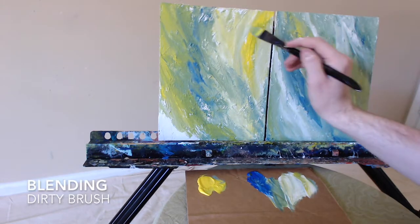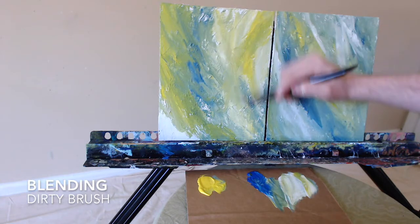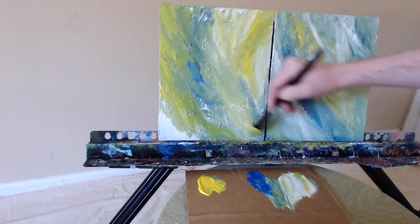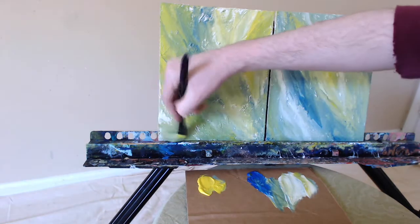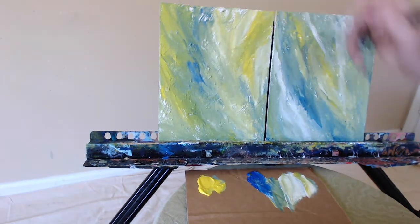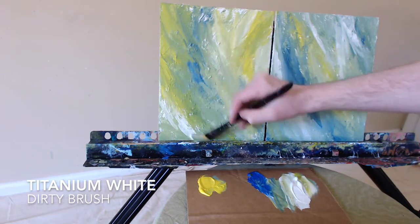I'm not being terribly careful with my brushwork, and I'm changing direction on purpose, trying to get some interesting interactions between the colors. I don't want everything to be too static or going the same direction — I want these lines and colors interacting and crossing over one another. It has to be visually striking.